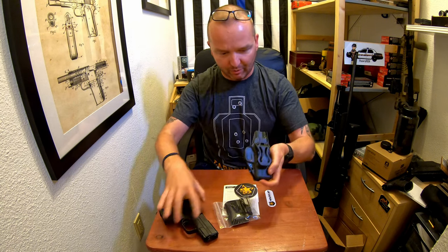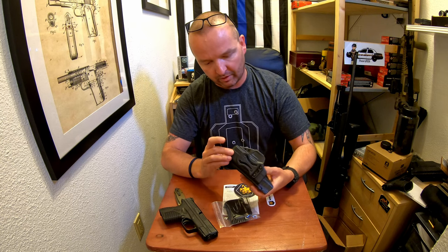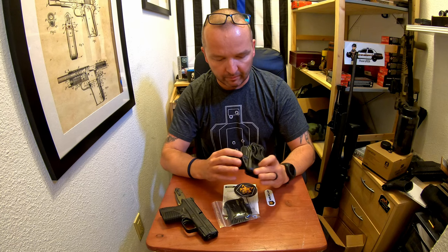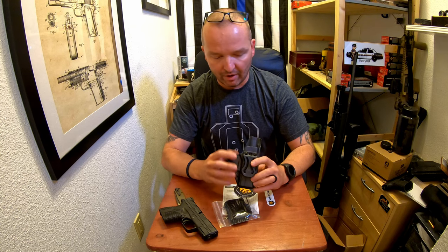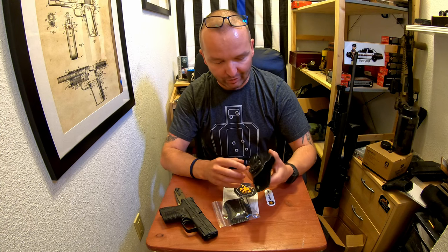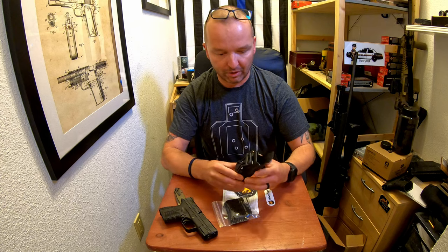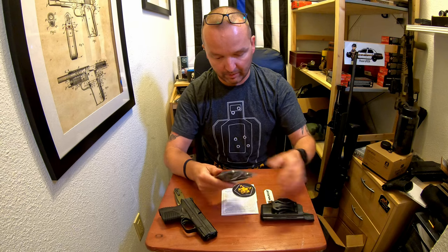Let me check the quality real quick — first look. Everything looks pretty sweet. This is not kydex; this is some kind of different polymer. I'll give you more info in my second video that I'm going to do about these holsters in about a month, month and a half, when I've worn them for a bit and formed my opinion on how they work. I want to be honest with you guys — this is my first time holding this, so I'm not going to say it's an awesome holster because I don't know yet. But first impression: looks very well made. I'm impressed.